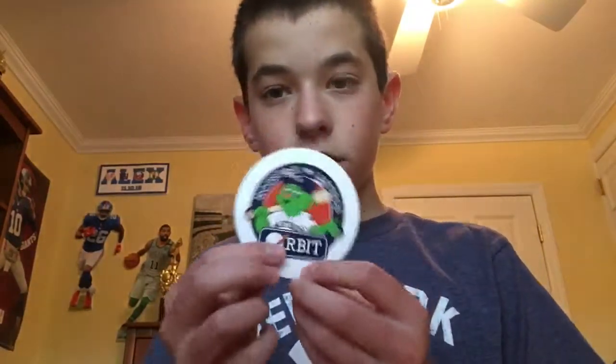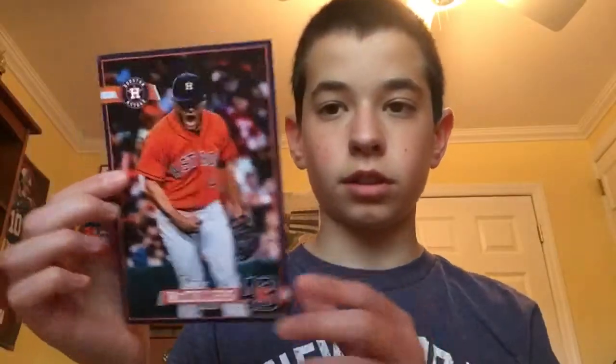Alright, so first up we have a sticker just with their team name on it. As always, you usually get a pocket schedule, which is cool to collect. And we have a Lance McCullers big card of his, and I believe that is it.